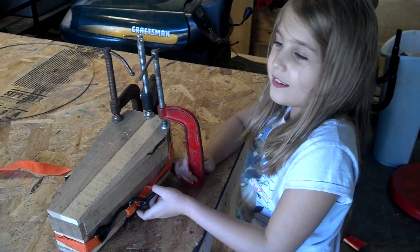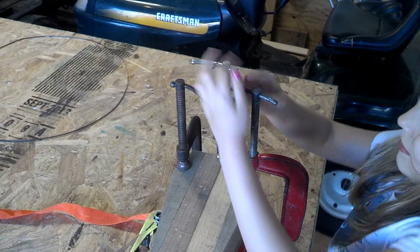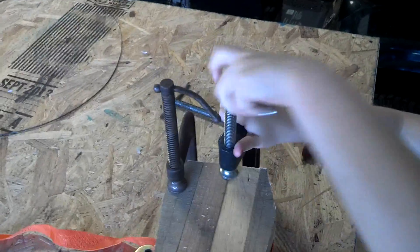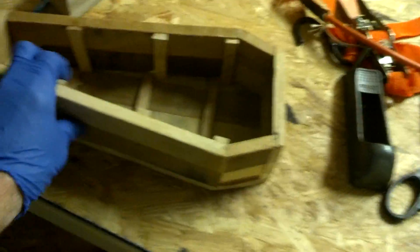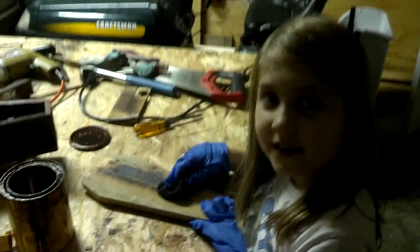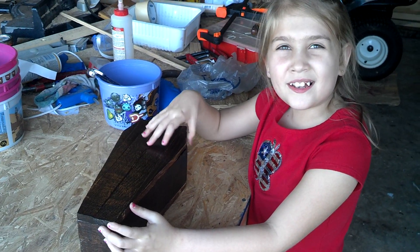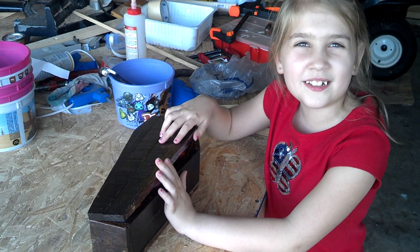We cut the top pieces and clamped it up. Now I'm staining it dark brown. We stained it and polyurethaned it and sanded it and polyurethaned it again.